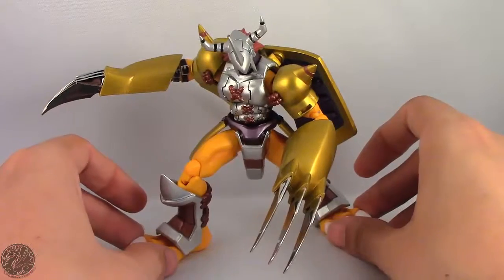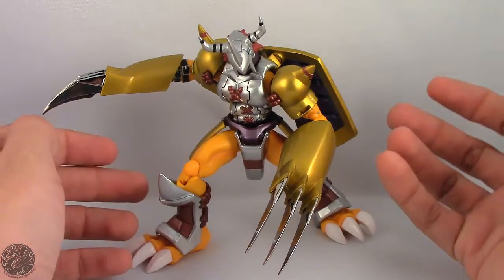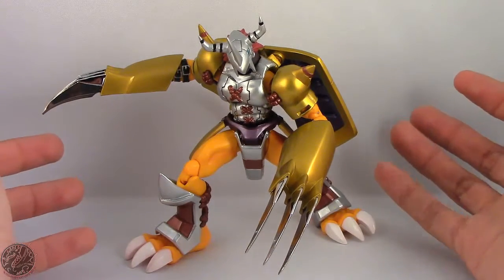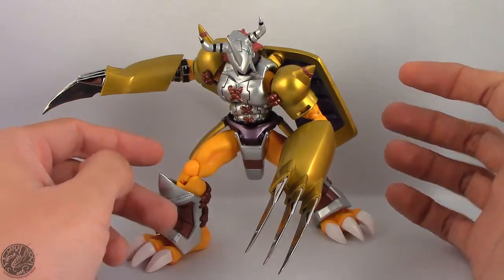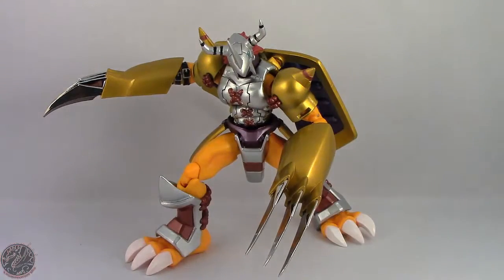If you like this video, go ahead and like it, leave a comment, tell me what you think of WarGreymon — is he a pass? Do these chrome fingertips look nice or do they look out of place? In my honest opinion they do look out of place versus the rest of his silver. But anyway, I'm KingDragons5000 saying I'll see you guys next time. Take care, everyone.